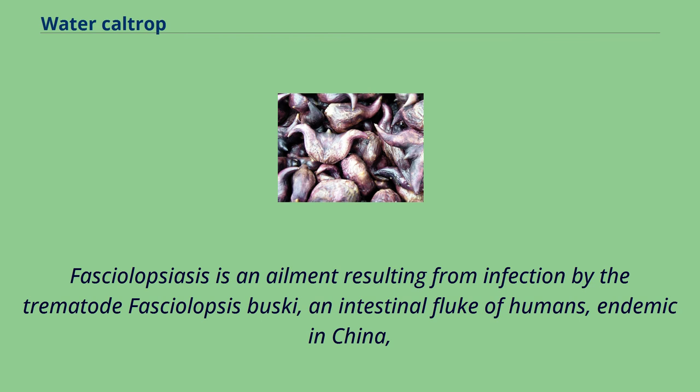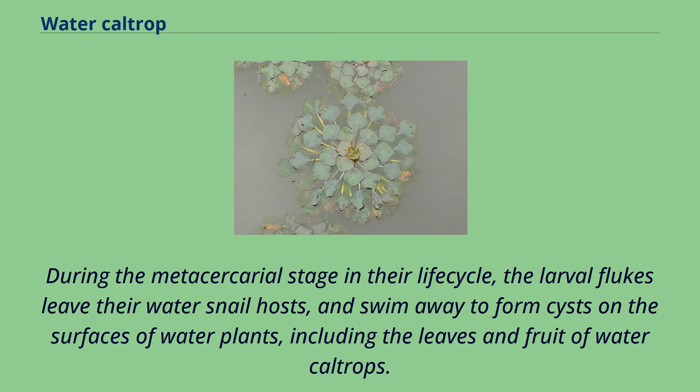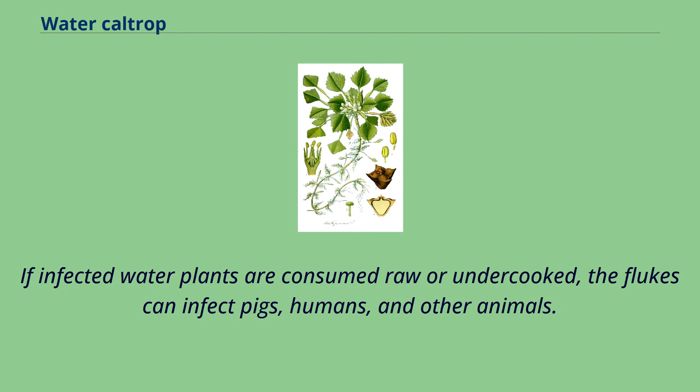Fasciolopsiasis is an ailment resulting from infection by the trematode Fasciolopsis buski, an intestinal fluke of humans, endemic in China, Taiwan, Southeast Asia, Indonesia, Malaysia, and India. This fluke can be transmitted via the surfaces of these and other water plants. During the metacercarial stage in their life cycle, the larval flukes leave their water snail hosts and swim away to form cysts on the surfaces of water plants, including the leaves and fruit of water caltrops. If infected water plants are consumed raw or undercooked, the flukes can infect pigs, humans, and other animals.